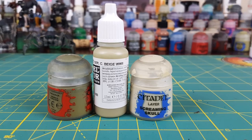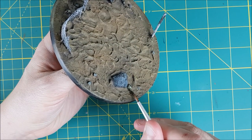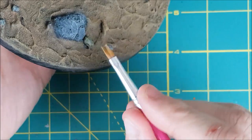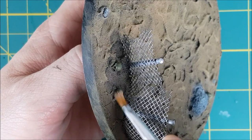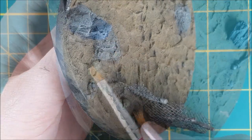I want the skulls to look old and weathered by the elements, so I'm going to base coat all of them with Death World Forest. I'm then going to follow that up with a heavy dry brush of German Beige and then finally a light dry brush over the facial features with Screaming Skull.